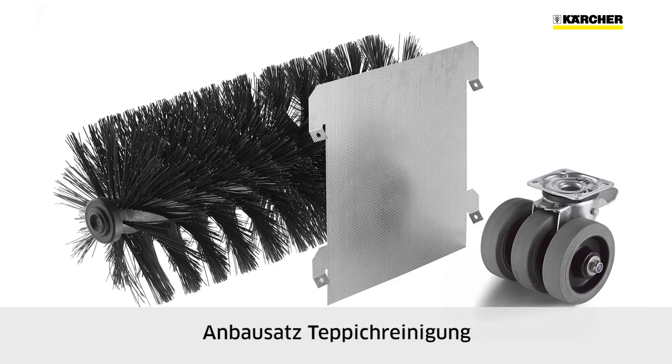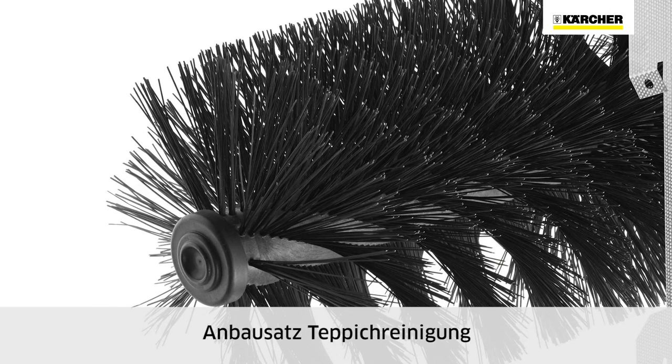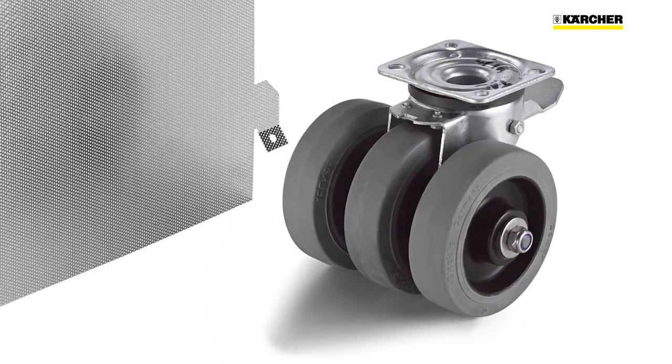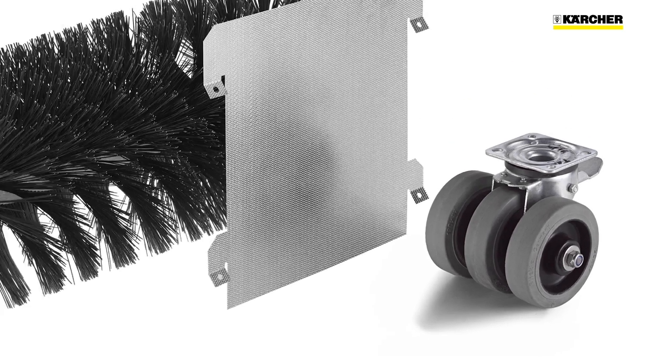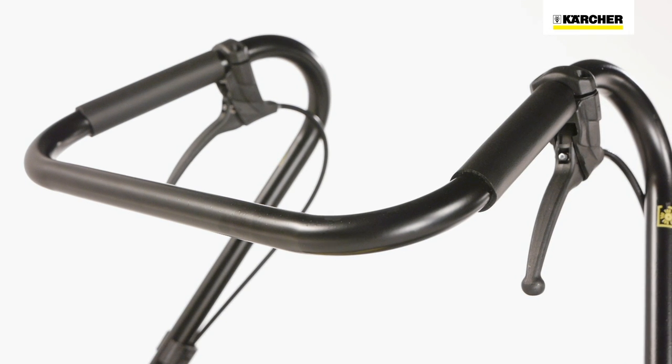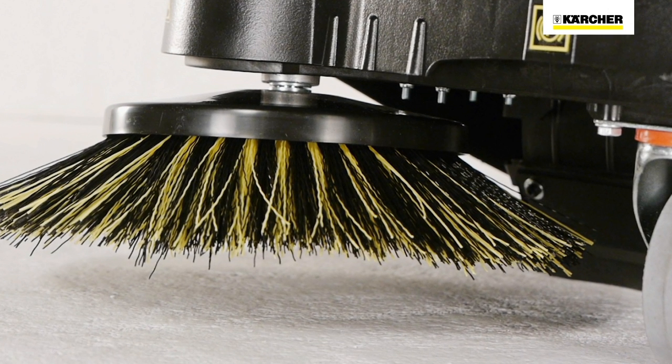The carpet cleaning kit includes an anti-static roller brush, fluff filter and triple steering roller to reduce the contact pressure of the wheels on carpets. Large carpeted areas can be cleaned quickly, quietly and effectively.